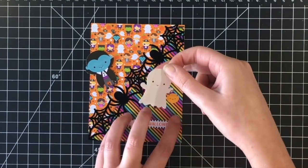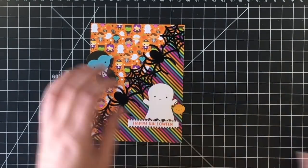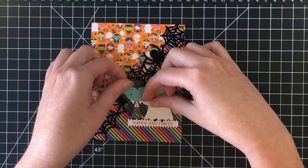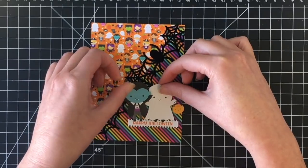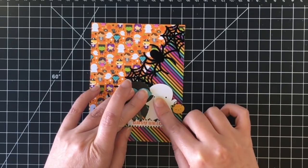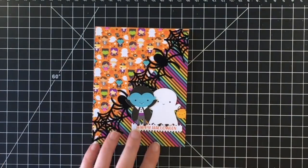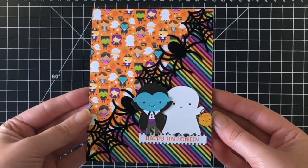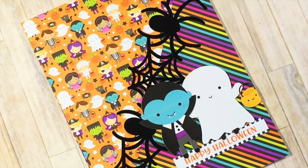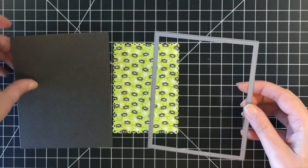I used fun foam for the little ghost and the little Dracula character as well. These little characters are so adorable. I adhered them together on the bottom right hand side of the card and got them into place, and that card is done. Very clean and simple cards, but you don't really need to do much — the stuff is just so cute. You could basically put down some paper on a card base and they'd be adorable.